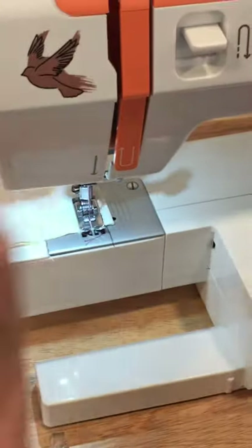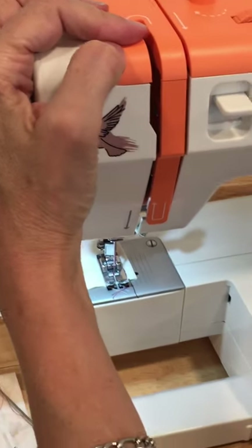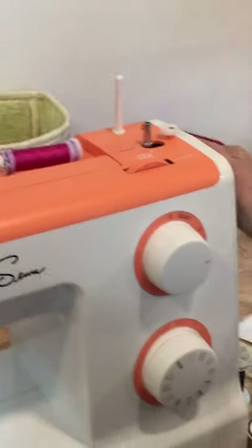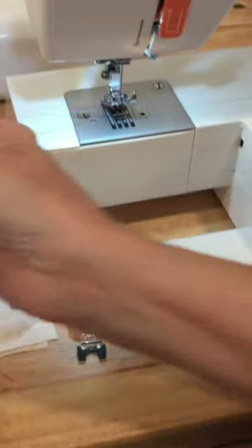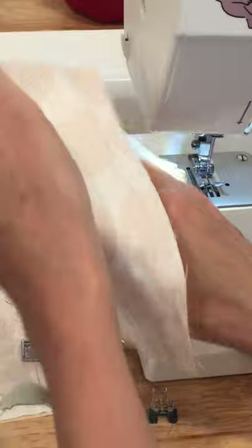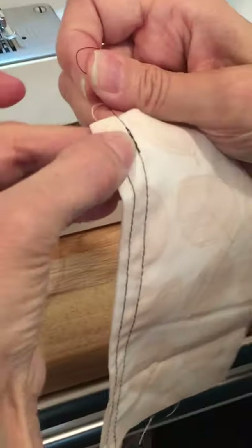Usually when you start sewing, your first stitch will have a lot of thread nested at the bottom — that's because your first stitch doesn't have any tension on it. For the beginner, the easiest way to deal with this is to hold your threads when you start sewing. Lower your presser foot, hold them, sew forward and backward, then continue sewing. Always back-stitch. Check your take-up lever — don't watch the needle. If your take-up lever isn't in the correct up position, the hook isn't in the right position. Rotate your hand wheel towards you until the take-up lever is up, then raise the presser foot, pull out your fabric, and cut the thread.